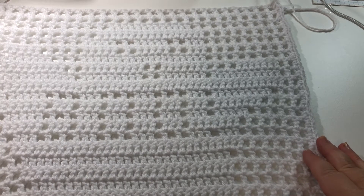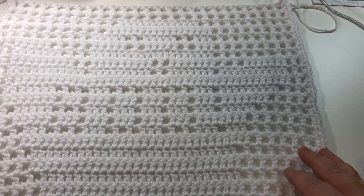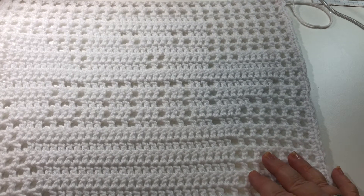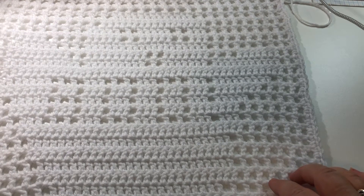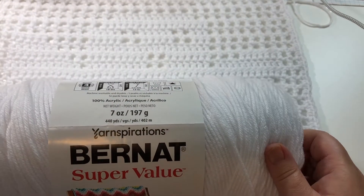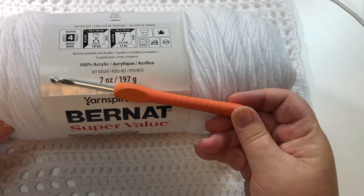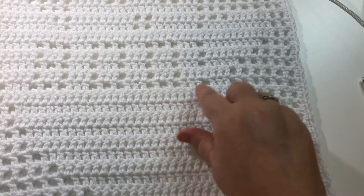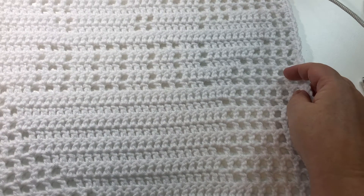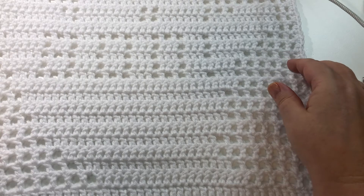Hello everyone, it's Lisa here and welcome back to Crochet with Lisa. Today I'm going to show you how to crochet this ghost using filet crochet. Filet crochet allows you to produce a design using open blocks and closed blocks. The yarn used for this project is Bernat Super Value yarn, a medium weight of four. I also used a five millimeter crochet hook. The finished size of this motif is about fourteen and a half by fourteen and a half inches, or thirty-seven by thirty-seven centimeters, after blocking. Before blocking it was about thirteen by thirteen inches.